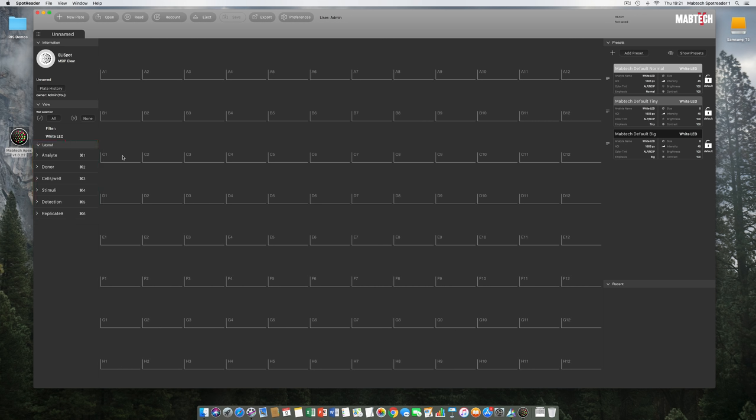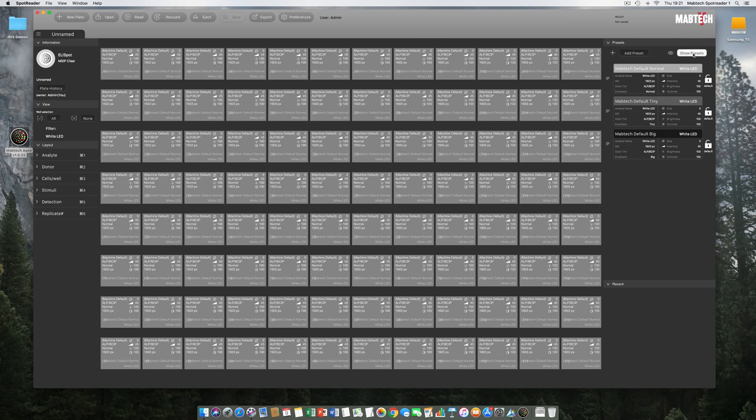On the right-hand side we have the presets, where you control the spot-counting threshold of our RawSpot algorithm and the visual appearance of the Elispot wells. By default there are three presets with different emphasis: Normal, Tiny, and Big. We recommend Normal for the absolute majority of Elispot experiments. Clicking Show Preset gives a visual overlay showing which presets are applied across the 96-well layout — here you can see the default Normal preset applied to all 96 wells.